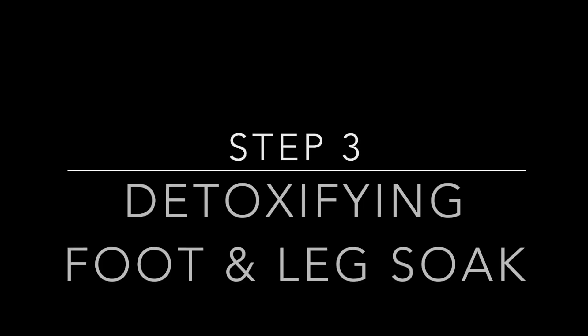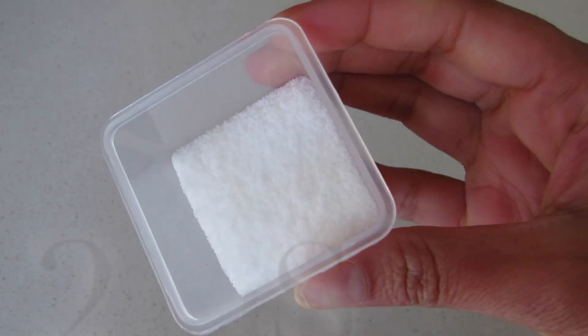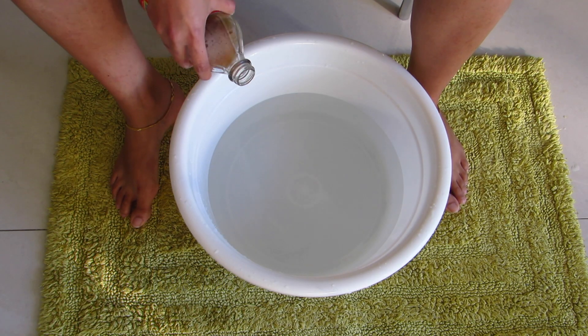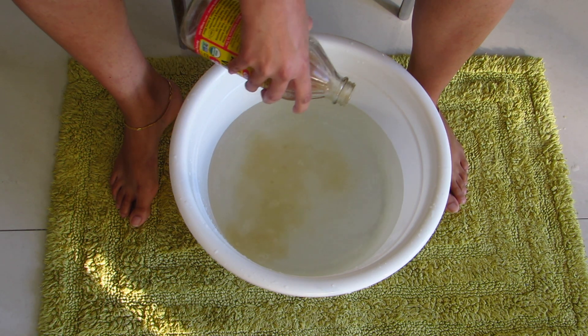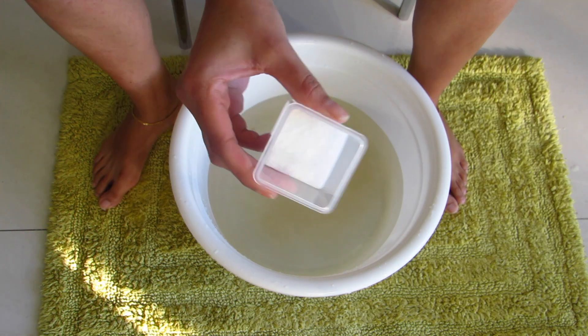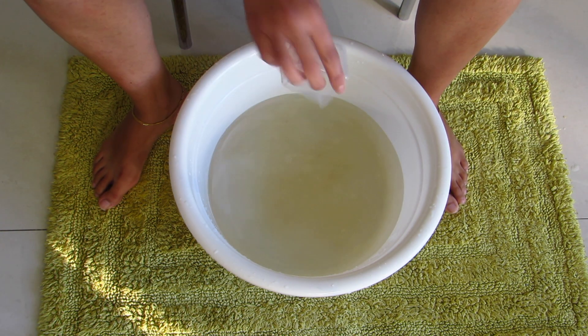The next step is to make a detoxifying foot and leg soak. For this you will only need two simple ingredients: some apple cider vinegar and 2 tablespoons of salt. Take a basin, fill half of it with warm water, and add 2 tablespoons each of apple cider vinegar and salt.